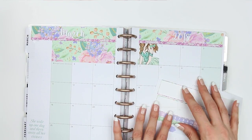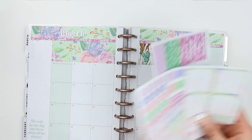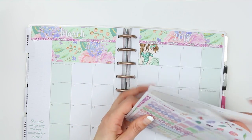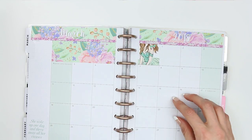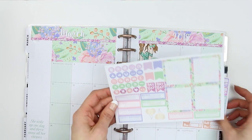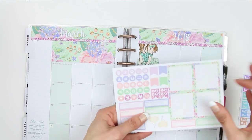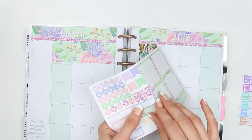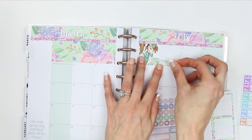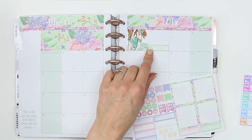That looks really pretty — I'm loving these colors! Right, the first thing I'm going to do is my bills, because then they're done and I won't forget anything. I've got a bill due on the first, so let's do a nice green one.